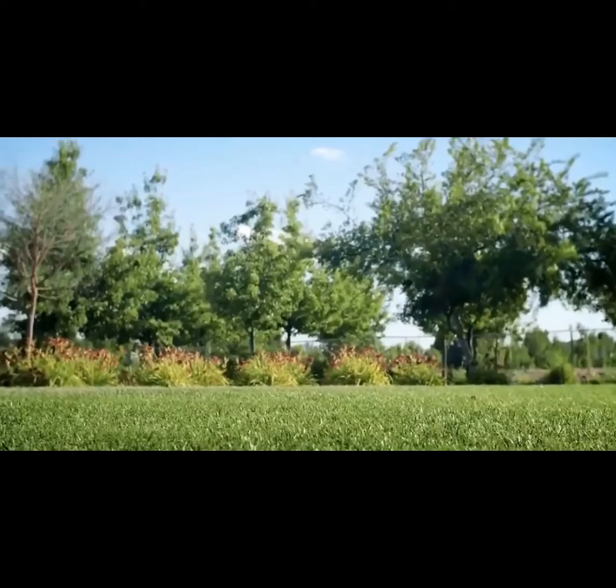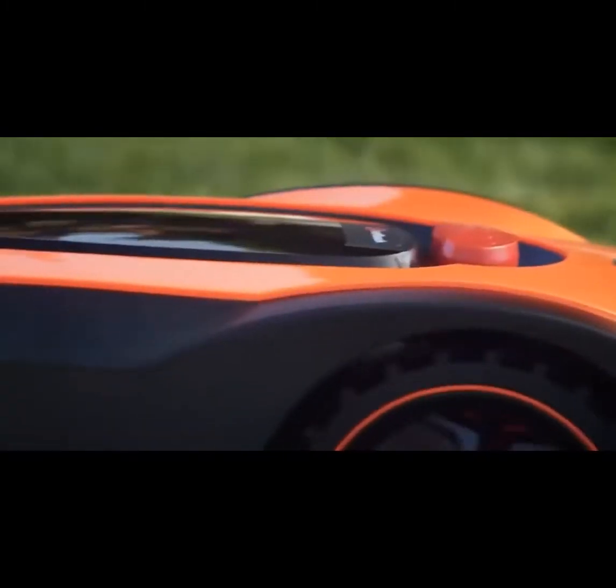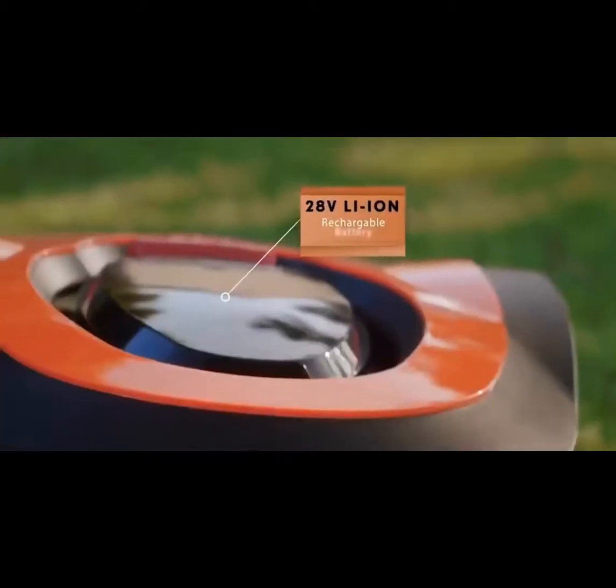Your lawn nicely mowed will be much easier from now on. Here's a groundbreaking robot that does all the work completely on its own. It boasts a powerful brushless motor along with a rechargeable battery that allows cordless operation.